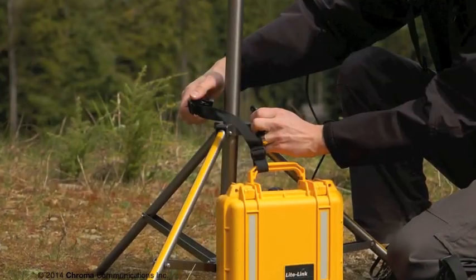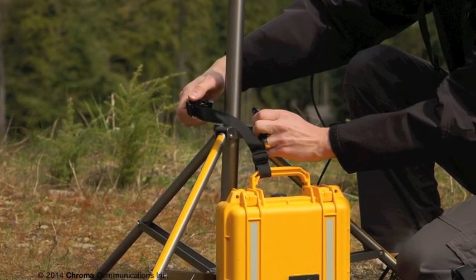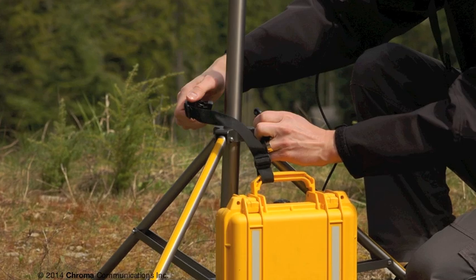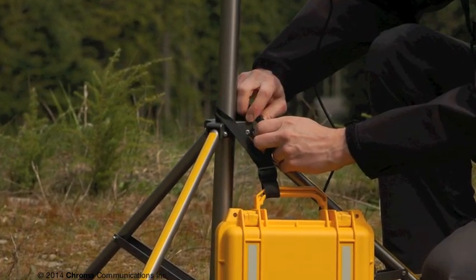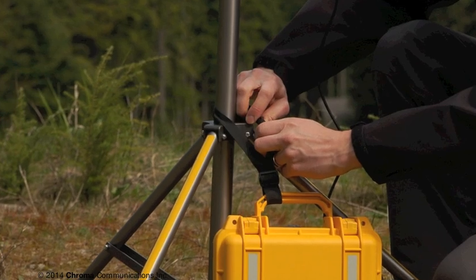Next, strap the repeater module and battery packs around the center hub of the antenna stand using the webbing straps provided on each case. The weight of the equipment will help prevent the stand from tipping over in windy conditions.